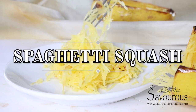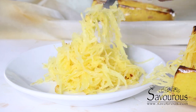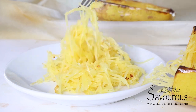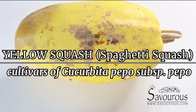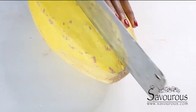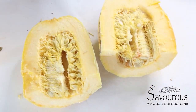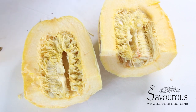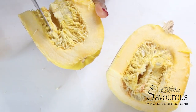Hello kings and queens! I'll be showing you today how I make my spaghetti squash — stay tuned. I'm using the yellow squash literally called spaghetti squash. I'll be cutting this in half and saving the other half for another recipe. Then I'm splitting this half into another half and scooping out the seeds.